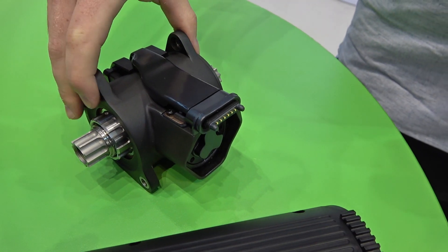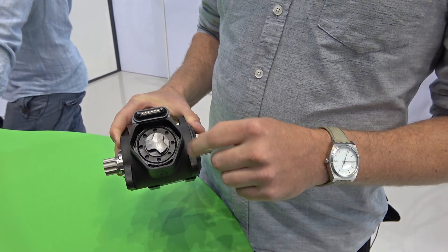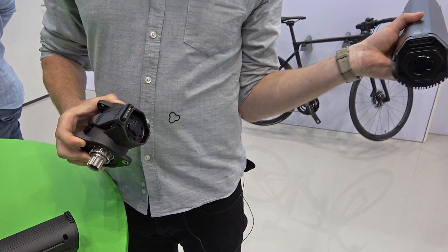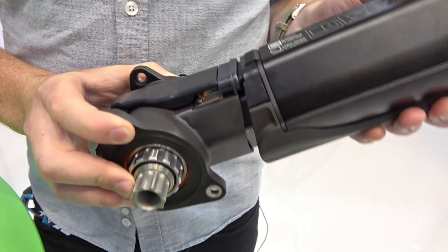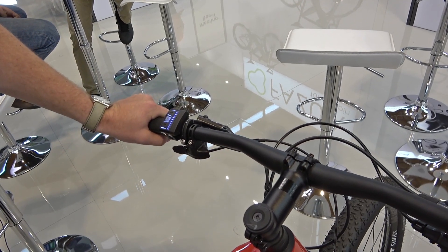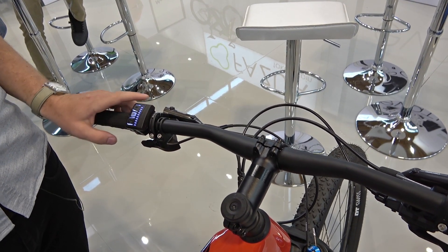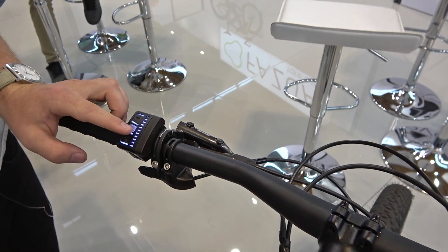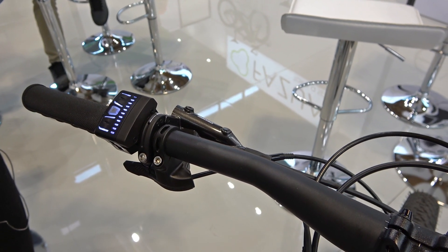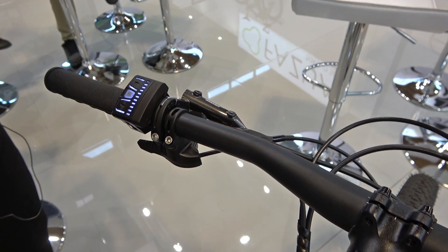Here you have the third module we are producing — it's our bottom bracket. You can see this male polygon part that fits into the female counterpart. This is how it looks inside a Fazua-equipped bike. Let me explain how the system works. You basically have three different support modes. The first mode completely neutralizes the whole motor — you don't have any support and at the same time you don't have any drag from the motor, so you're pedaling like on a normal bike.